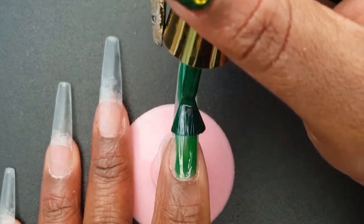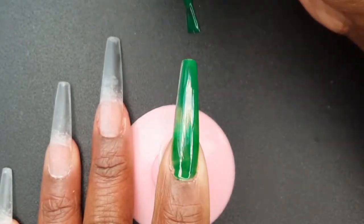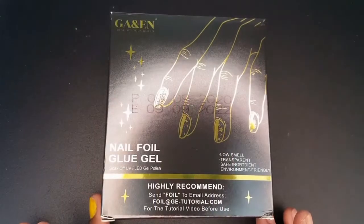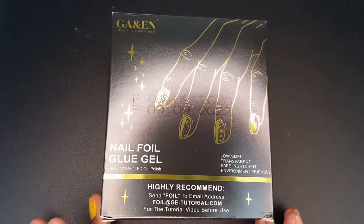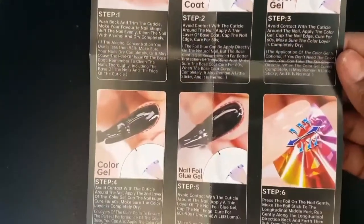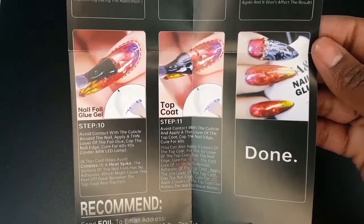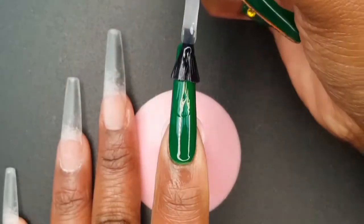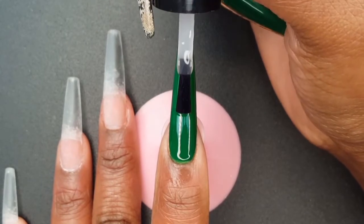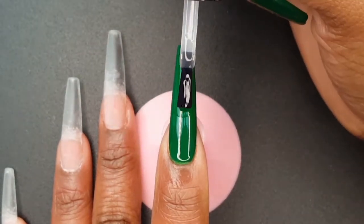Moving on to my index finger, again I will be applying three coats of the gel polish, curing for 30 seconds each time. I purchased this Gadgets Entrepot Nail Foil Glue Duo on Amazon for $8.99. Starting at the free edge of my natural nail, I am brushing the foil glue all the way down, making sure I get the sides and tip of my nail. Then I am going to cure for 60 seconds.